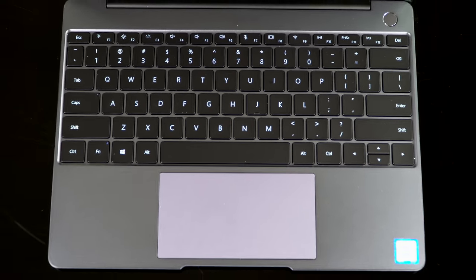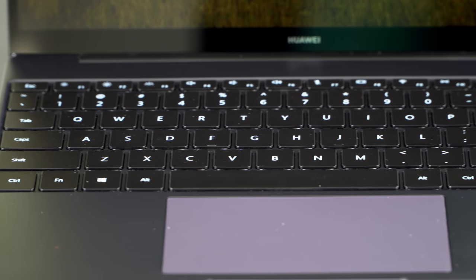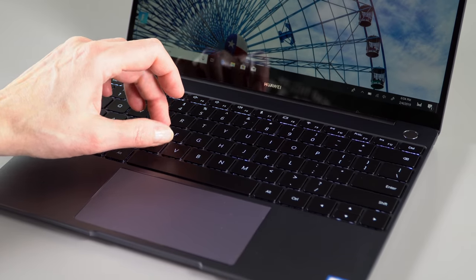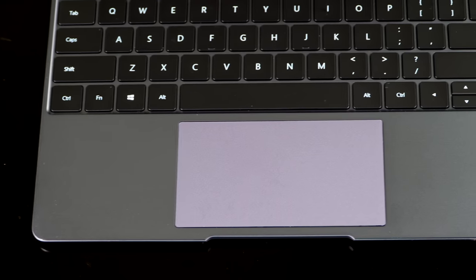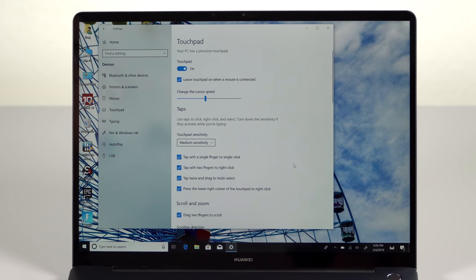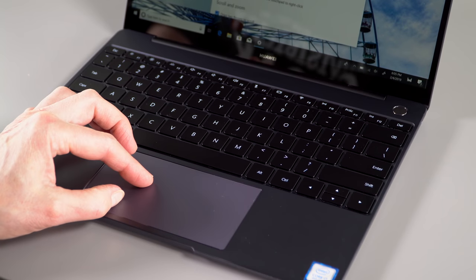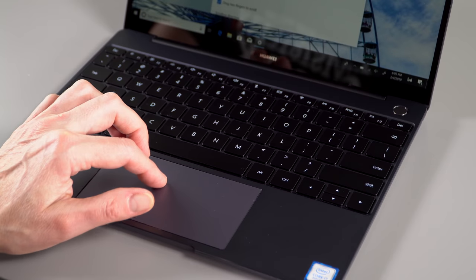Unlike the Mac, it has keys that actually move more than just imperceptibly. It's a low-travel keyboard because it's a thin product, but it still has tactile feel. The keyboard has two-stage white backlighting. The trackpad is Microsoft Precision and it's pretty large — particularly wide going across — and it works just fine. They do a pretty good job with the trackpad on Huawei laptops.